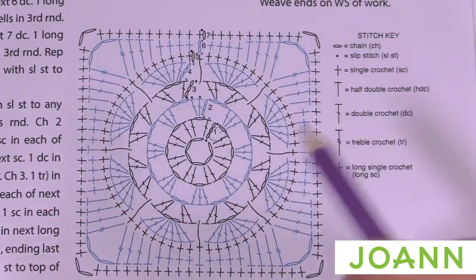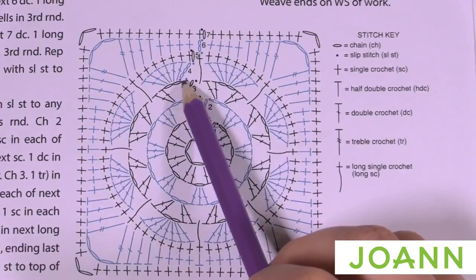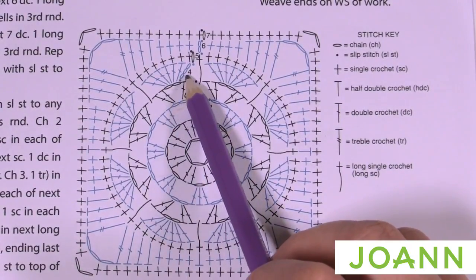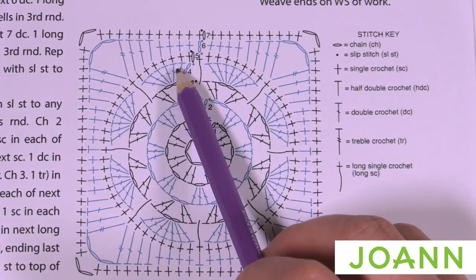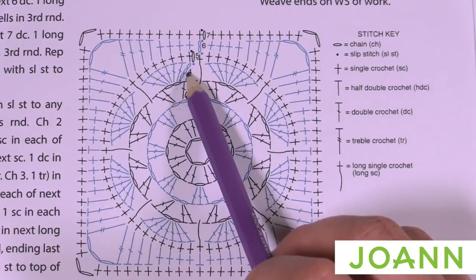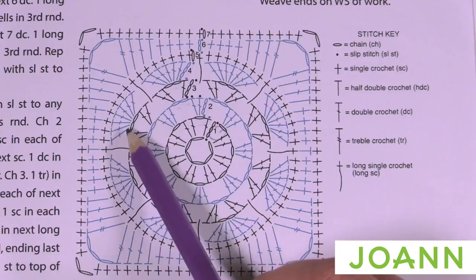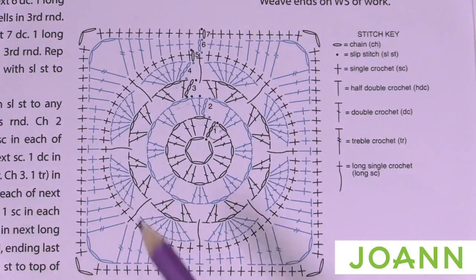Back to the diagram for round four. We're at the top of the first chain three so we have to slip stitch to the chain-two space, then chain three which counts as a double crochet, and double crochet one, two, three, four, five, and six more times — that's seven double crochets including the chain three. Then immediately jump to the next chain-two space and put in another seven, then another seven for each space.